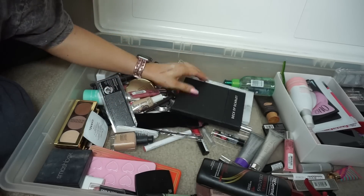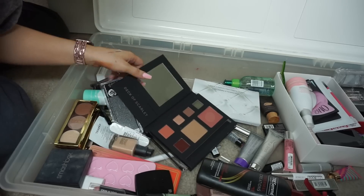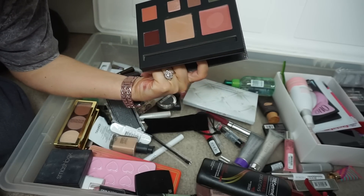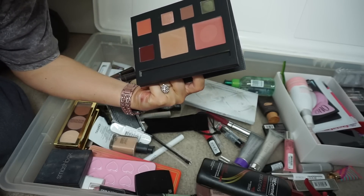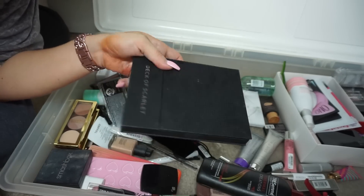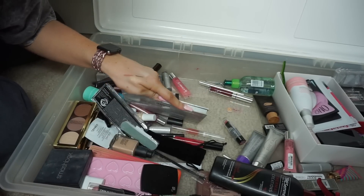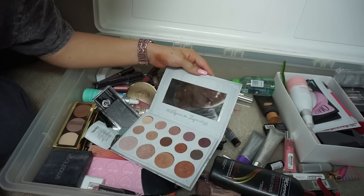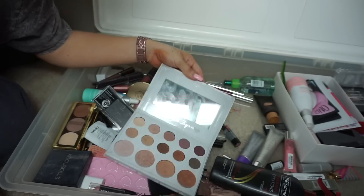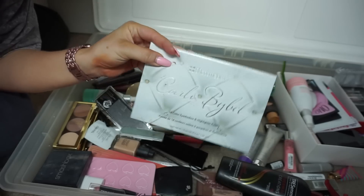Deck of Scarlet — let me open that up. There are lipsticks but there's like hair in them, so I've got to throw that away. That's like one of the first palettes they ever came out with for Deck of Scarlet. This is the Carly Bible palette — I liked it, but you know who would love this? My mom. It's like the best nude shade ever but my mom would love to have it, so I'm giving it to her.